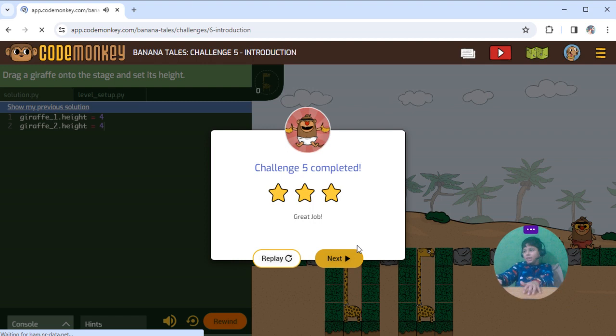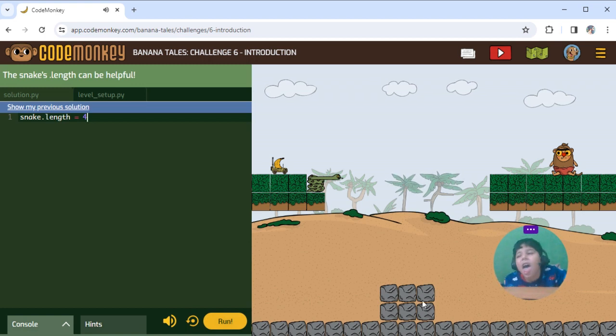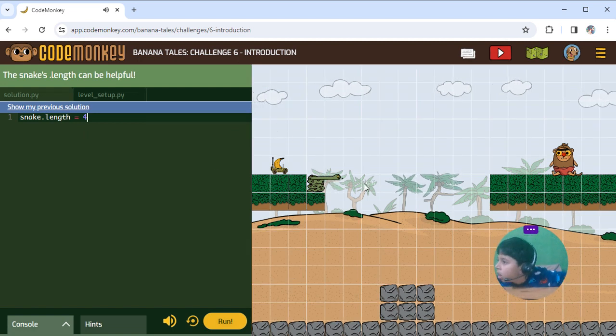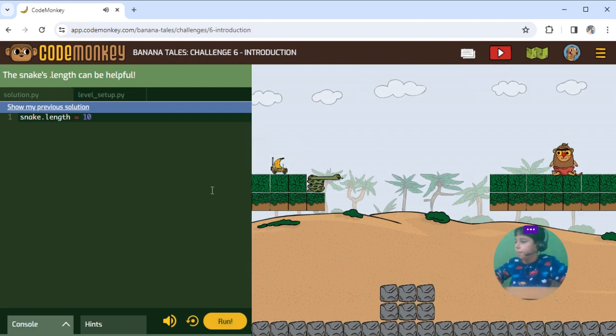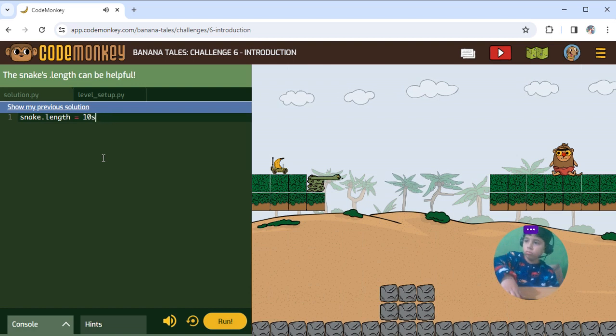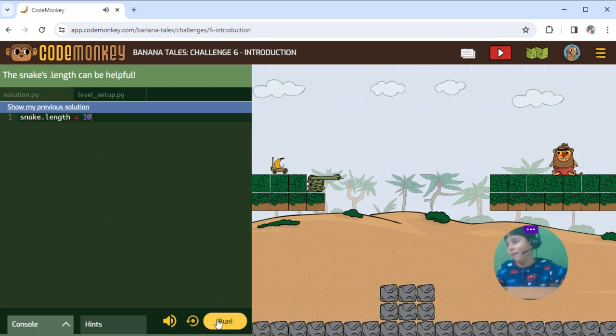Oh, come on — six, take six, six. Snake: 1, 2, 3, 4, 5, 6, 7, 8, 9, 10. Snake can enter 10. There — 10 snake can go. There, 10.